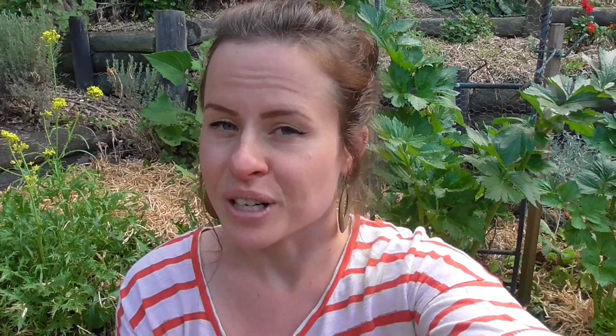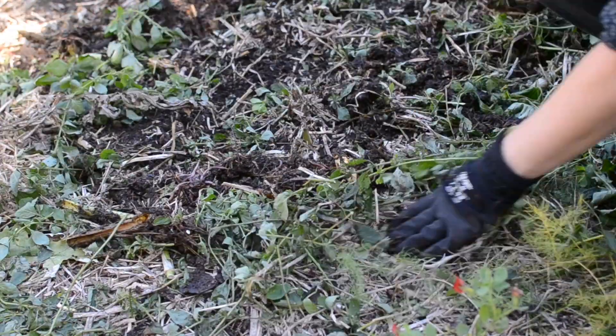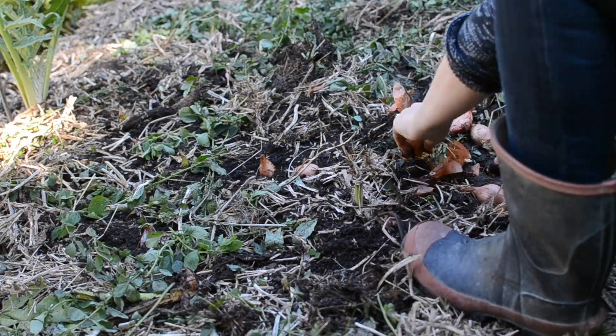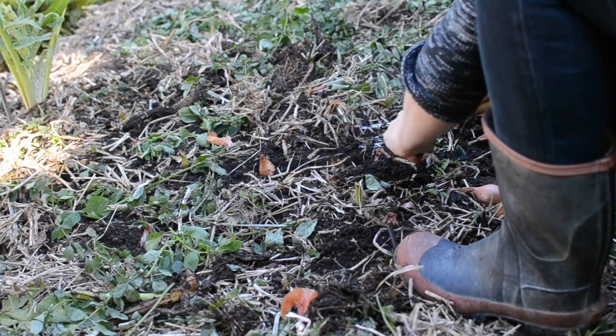This soil was already full of goodness because I prepped it quite a lot back in summer before I put my corn in. Even though corn is a heavy feeder there's a lot of organic matter there, so it's still really nice. I wanted to plant some shallots in there, so I just put on a really small layer of fresh compost and then planted my shallots.